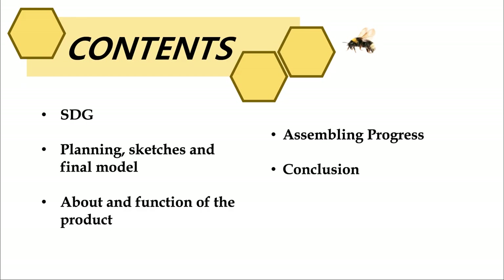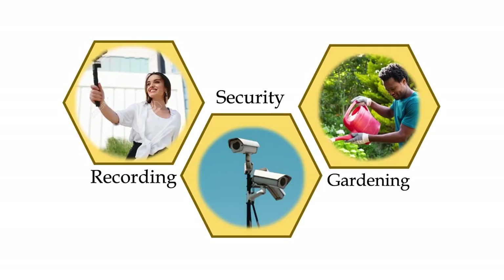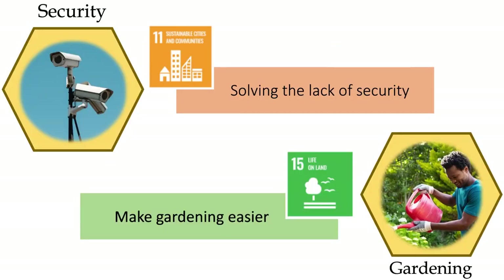Here are the contents. First, we will talk about the plan. We plan to make a drone that can help with recording, security, and gardening — mostly security and gardening, because SDG 11 is planning to solve the lack of security, and SDG 15, life on land, plans to make gardening easier.